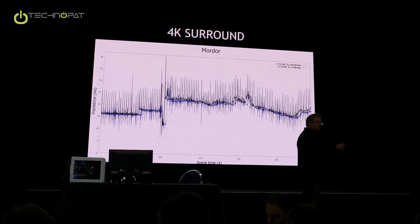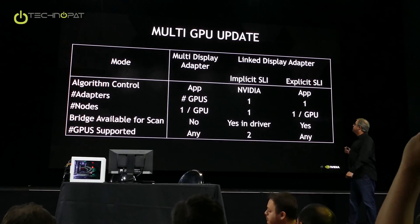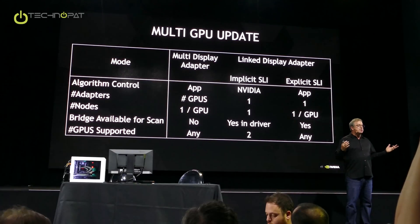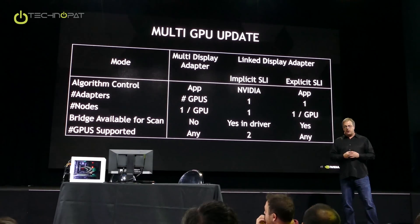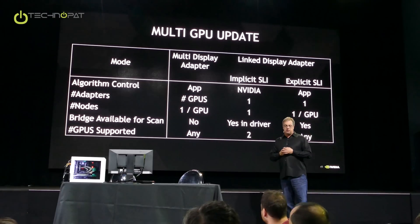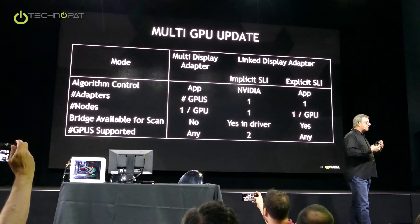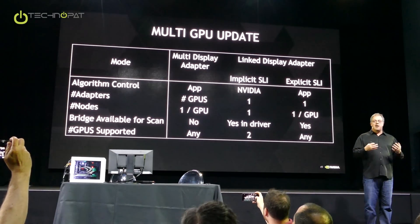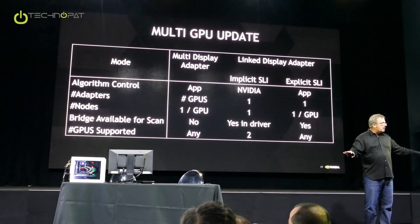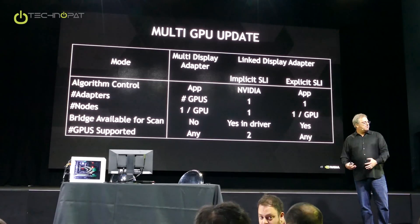For the sake of time, I'm going to move on. This is going to address Kyle's question. To understand what we're doing with SLI, you have to understand a bigger picture. Microsoft has a couple of modes of multi-GPU, and it's been largely confused. There's a lot of contradictory language in the documentation as well, so this is just my view.